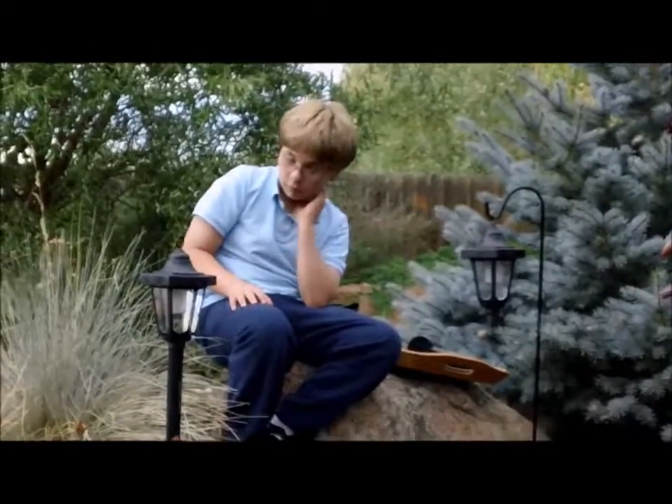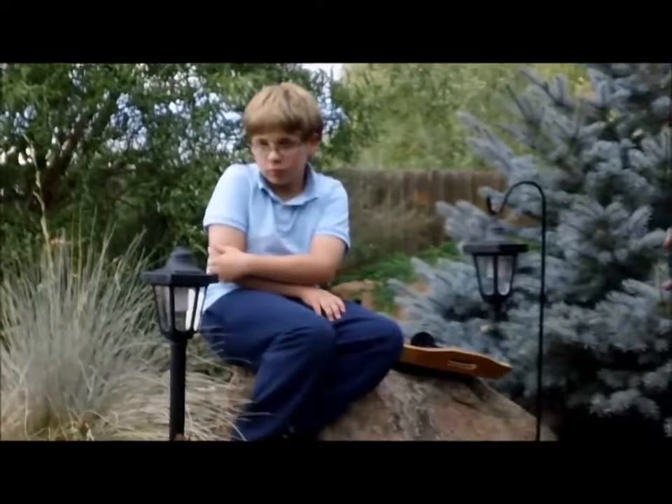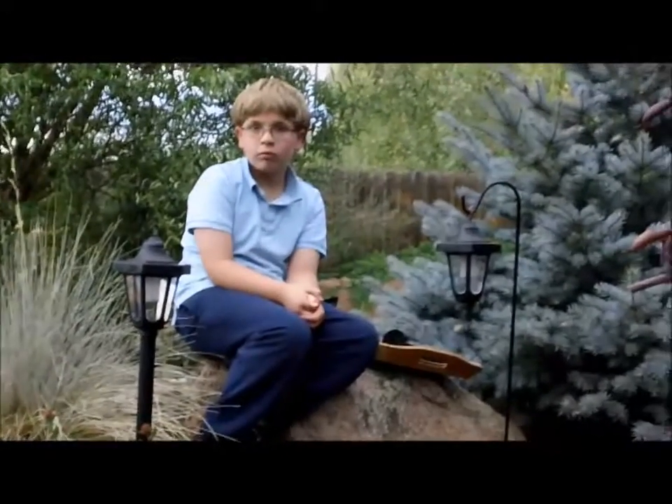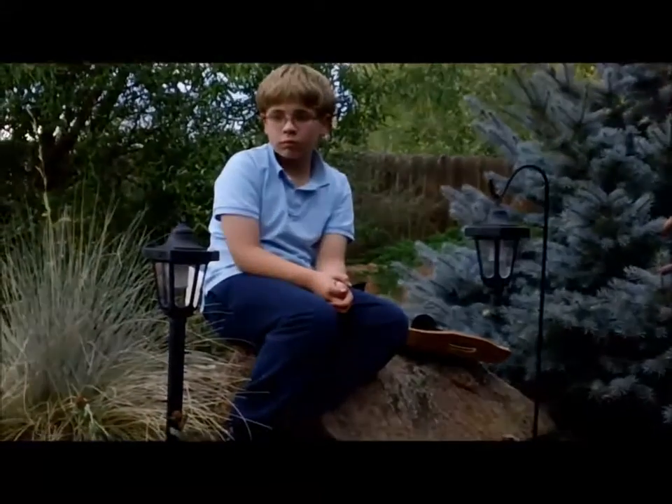Welcome to our review tonight. We have a set of solar lights to review. I really like this set — lots of options.